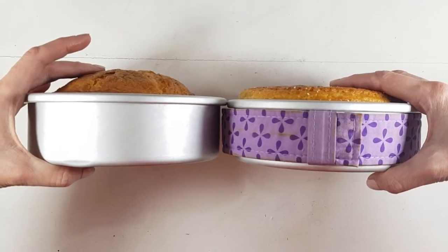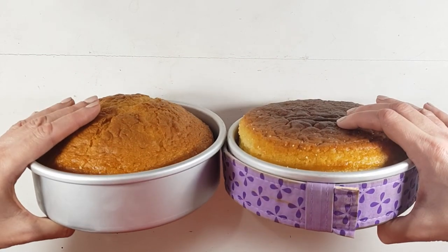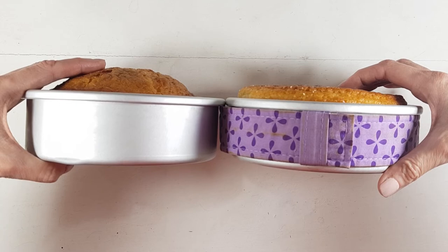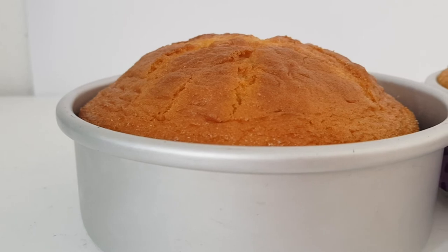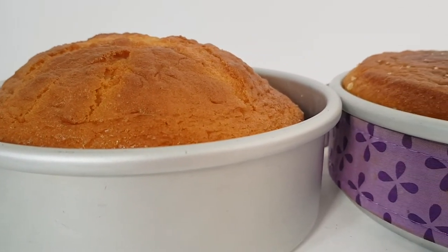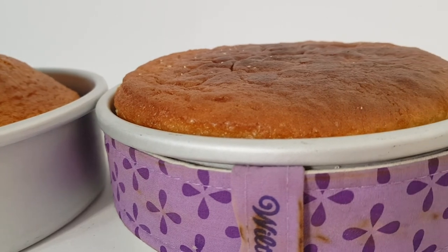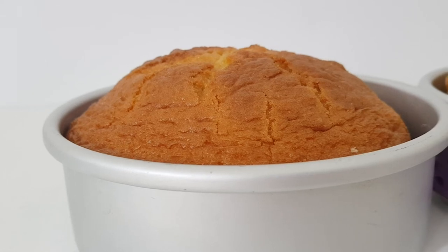If you have a newer oven the top part isn't going to look as brown — mine is like 15 years old, so I think that's why it looks like this. As far as the strips go, they actually really work. I've been using them for a long time and the more I use them the more I like them. They are really helpful and handy. The mess I made in the first test was because of mistakes I was making, not because of the strips.